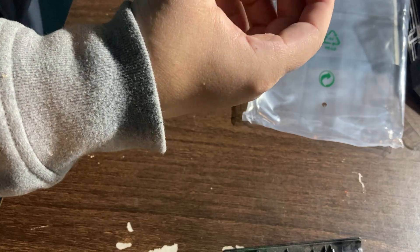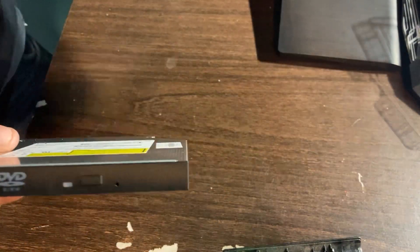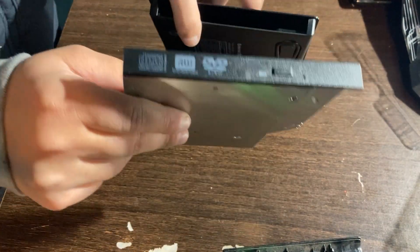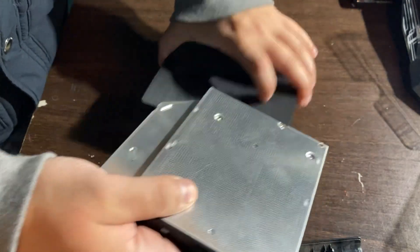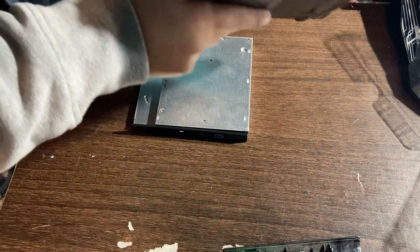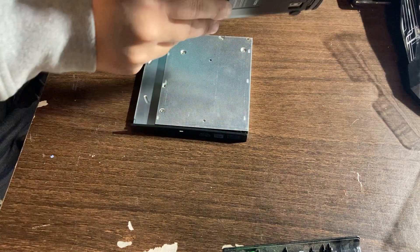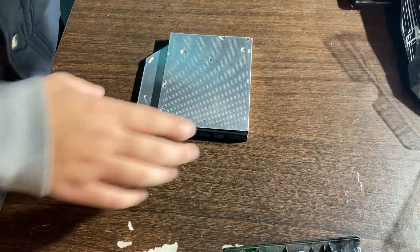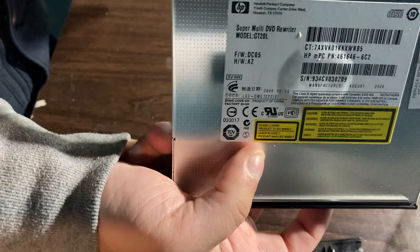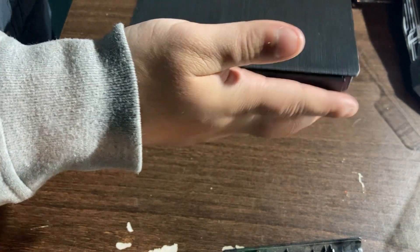Now that you have taken out the original faceplate, put in the DVD drive faceplate that came with your external DVD drive enclosure. Now that we've put the new faceplate on, we need to insert the drive into the enclosure. Make sure the faceplate is oriented correctly — don't insert it backwards because it's not going to fit. Inside the enclosure you're going to have a connector. Grab your enclosure and your laptop DVD drive and insert it with the opening facing out.